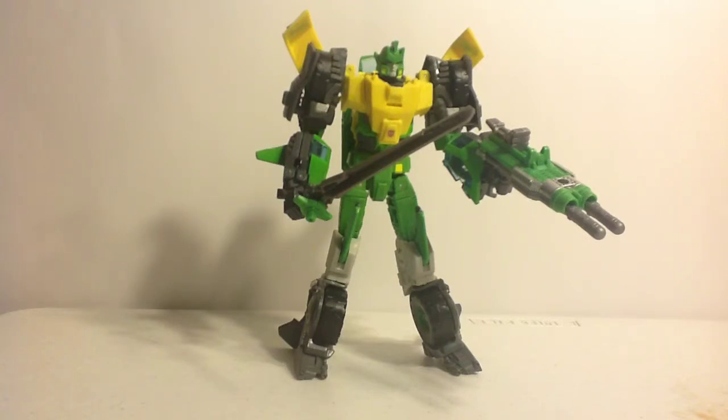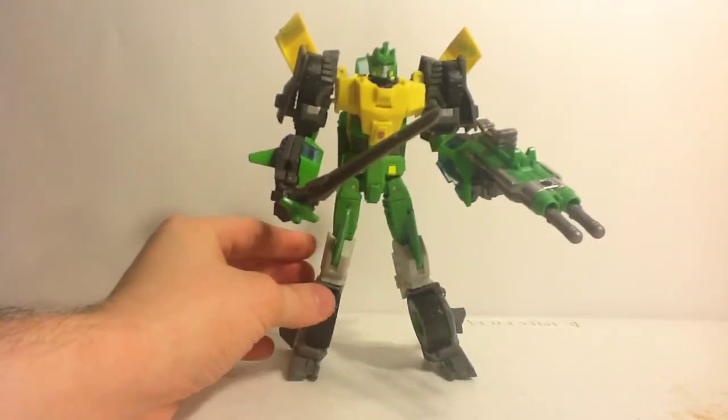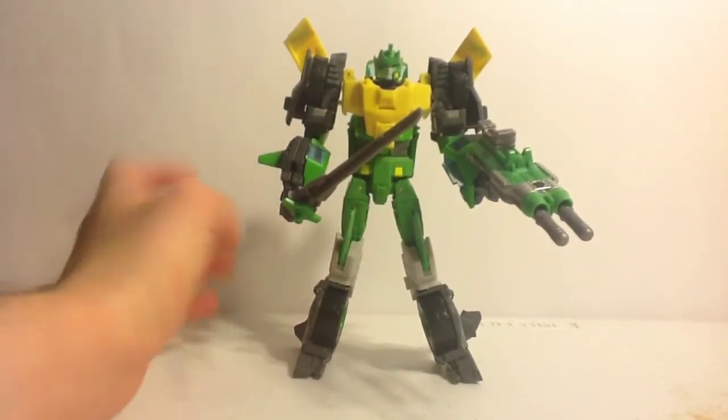But I like it nonetheless because it's a great attempt at the triple changer gimmick that Transformers usually don't touch upon these days. I really enjoy finally having a Springer figure that can go between car, helicopter, and robot.